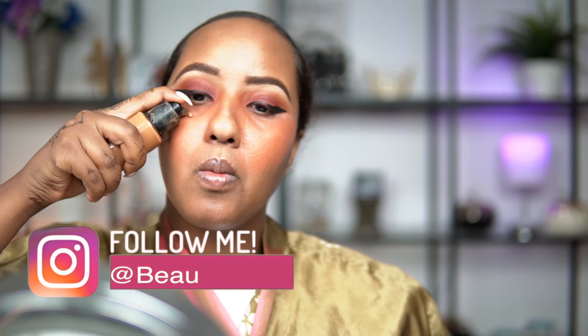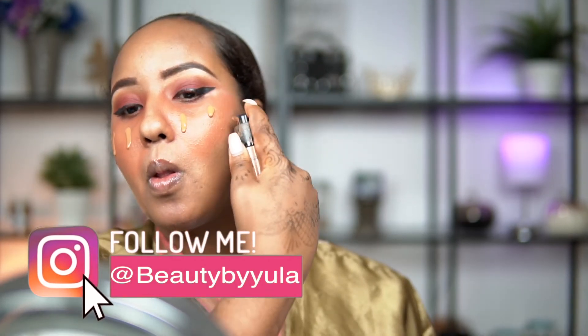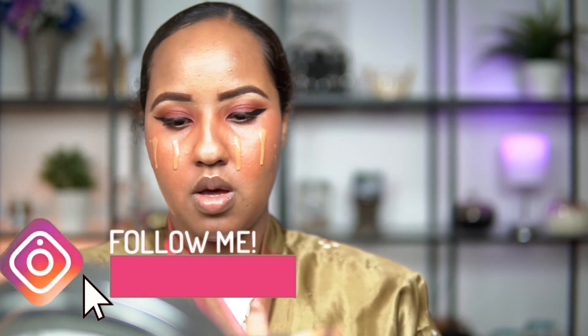Next I'm going to be going in with my Bare Minerals Bare Pro foundation, and then going in with my Morphe Flat Brush. Then I'll be going in with my Born This Way Concealer. I'm going to be taking my Huda Beauty Powder in Cinnamon Bun, and while I let that set, I'm going to go ahead and apply my falsies. Now I'm going to take the same colors I used on my lid — the Huda Beauty color — and apply that on my bottom lashes.